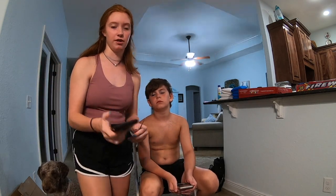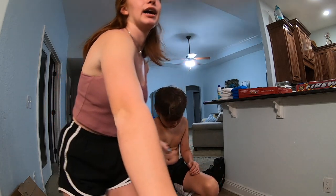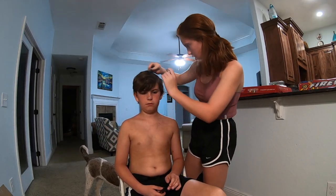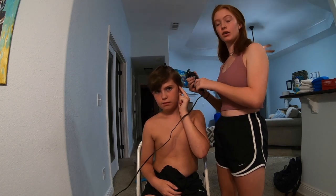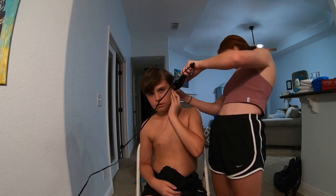My dad taught me, basically gave me a run-through. He's just sitting behind the camera if I need him. So the first thing to do is clip up his hair and create that line. Take that line and pull back his hair. You already have enough part right here. Turn it on the three. Start at the bottom, by his ear. You might have to take his ear and bend it down so that you don't get it, but that bottom part of the blade should follow where the hair and his skin meet, where the hair stops.